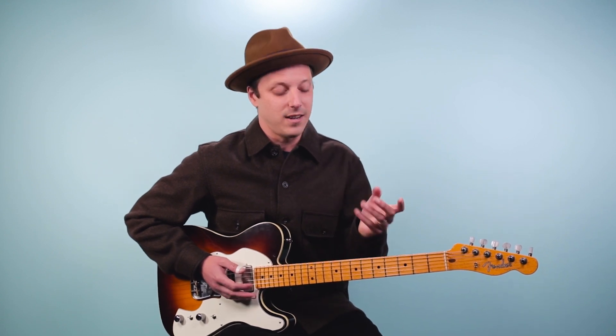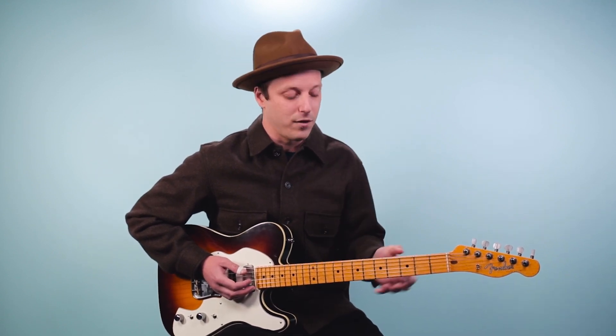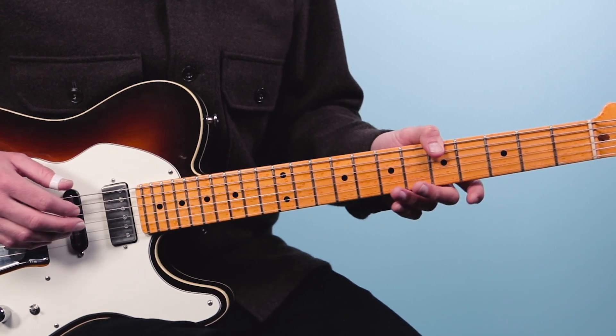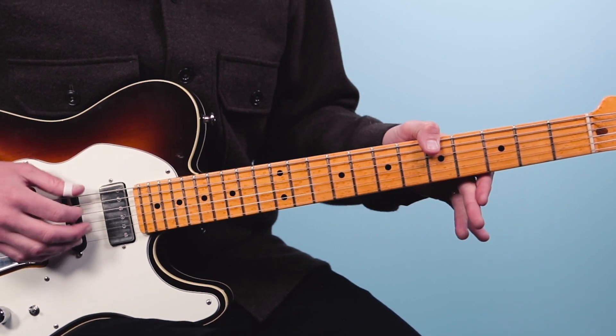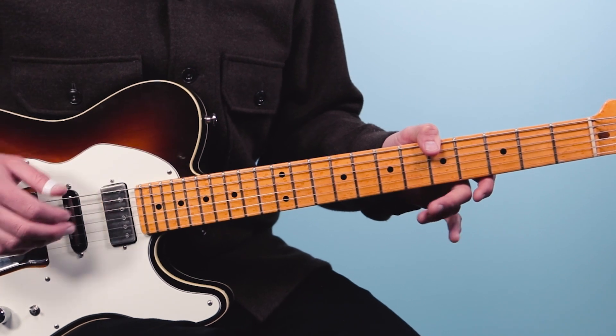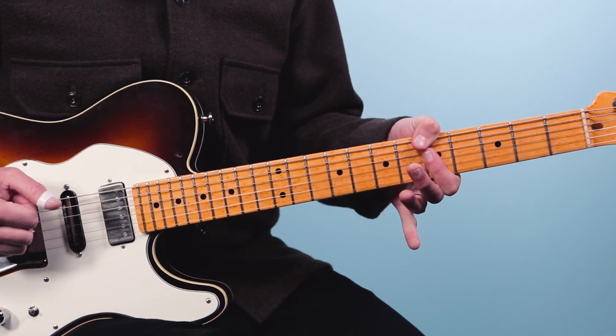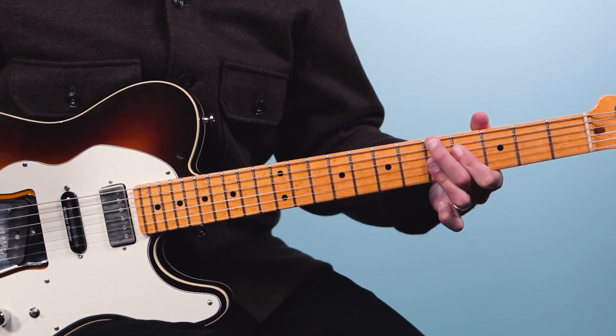As a tip, Clapton uses his thumb over the top of the neck. So you would play that same progression but put an A bass note at the fifth fret with your thumb. You'll hear that in Old Love — he plays those changes.